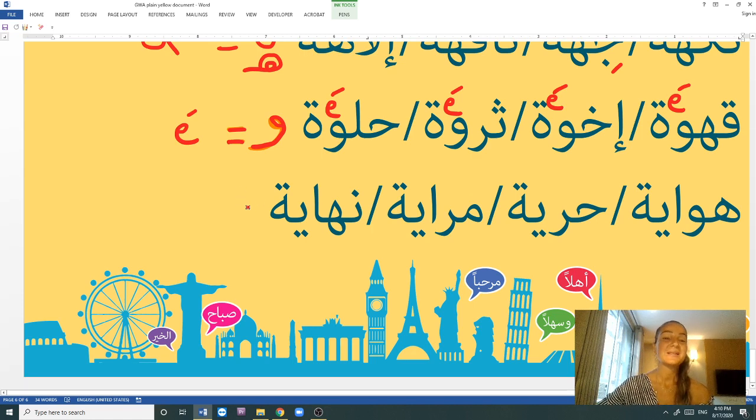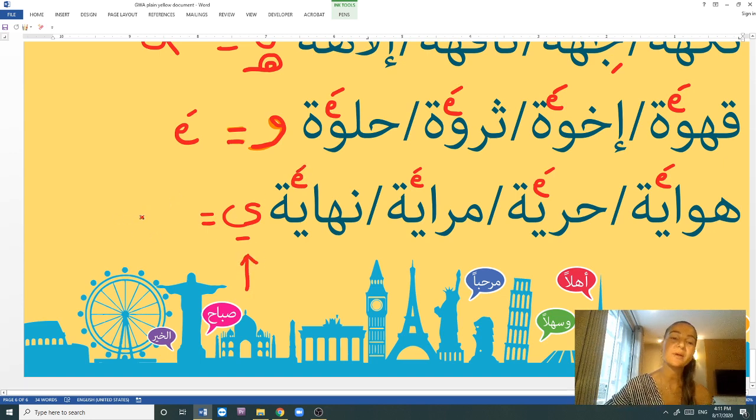The last set of words has the letter Y (yā') right before the tā' marbūṭa: hiwāye, ḥurriye, mirāye, nihāye. All use the E sound. Hiwāye is a hobby. Ḥurriye is freedom. Mirāye is a mirror. Nihāye means the end — in movies we say 'nihāye,' meaning ending or an end. So words finishing with yā' before the tā' marbūṭa are pronounced with E.